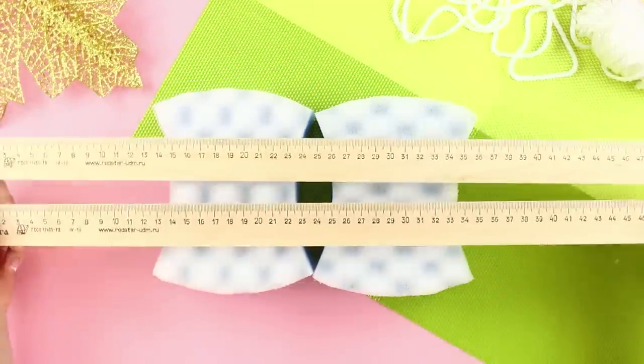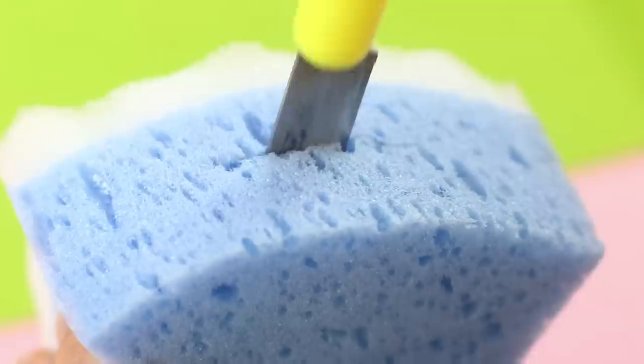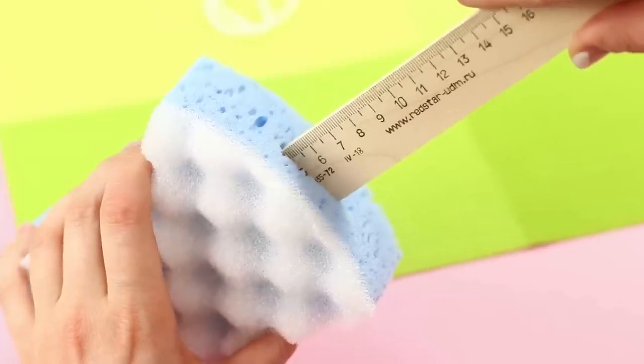For this idea, take a pair of sponges and long rulers. Make a cut on the side of each sponge. Be sure to use a sharp knife. Now fit the sponges on the rulers like this.